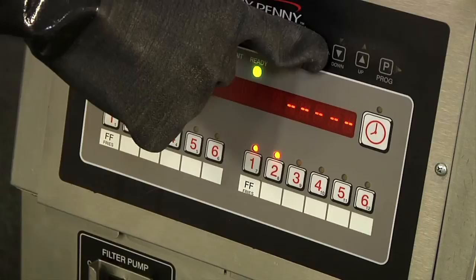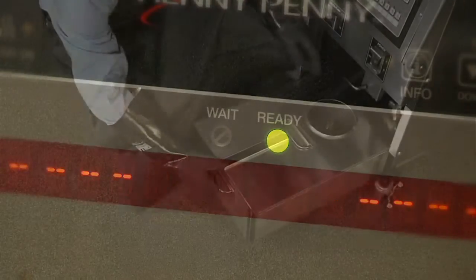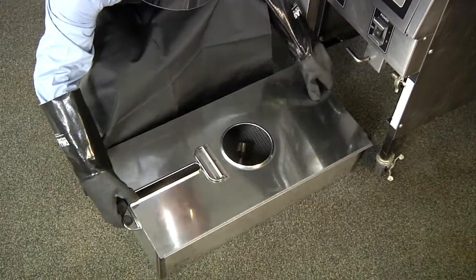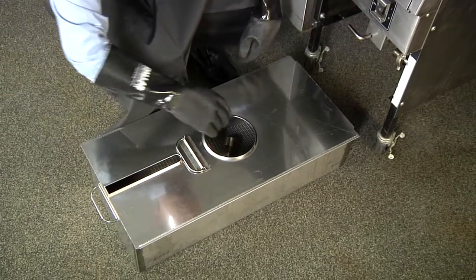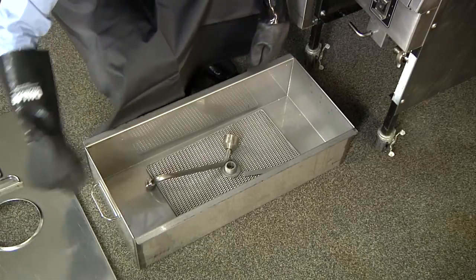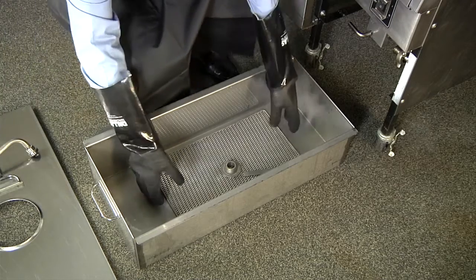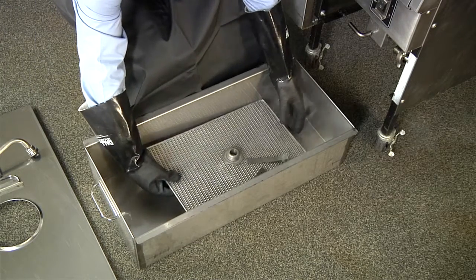Ensure the fryer to be filtered is on and at the operating temperature. Open the cabinet door and remove the built-in filter system. Remove the cover, filter insert, standpipe assembly, and filter clips, and ensure the filter pan and all parts are clean and dry.